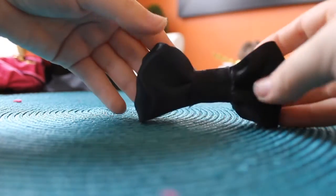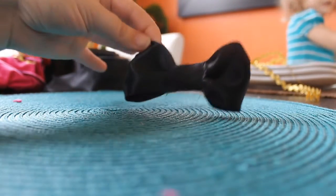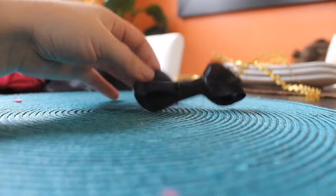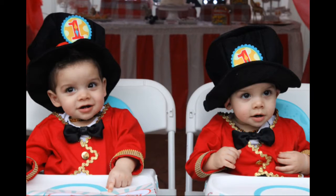Fluff it out to your liking and glue your black bow tie directly onto your white bodysuit. Make sure you buy a white bodysuit that fits your baby. You can also add suspenders using any type of ribbon. Here's another look at the finished product.